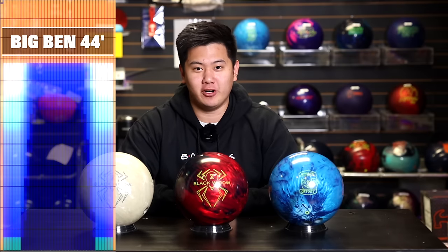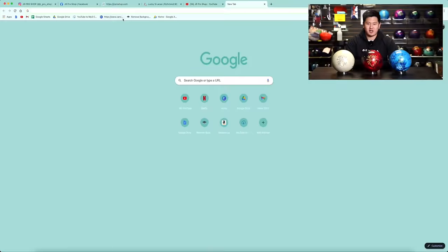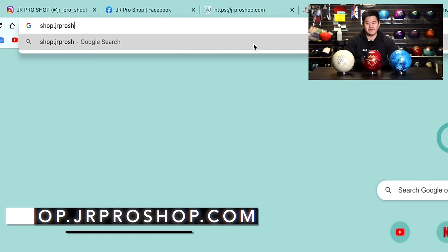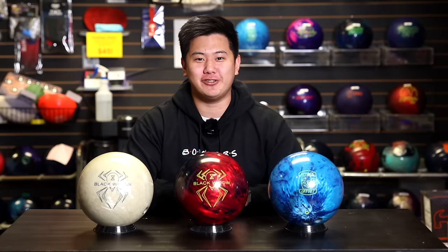We're bowling on 44 feet Big Bend today. These are some pretty strong balls, so we're going to need some oil, even if it is Barks throwing it. If you like my hoodie, you can get one for yourself at shop.jrproshop.com. We just launched a bunch of new designs — hoodies and t-shirts available. Prices are in Canadian dollars for all you Americans out there, so really a great deal, and we do ship worldwide.